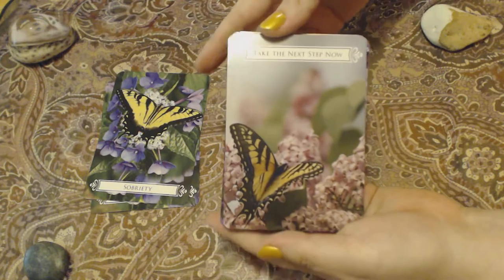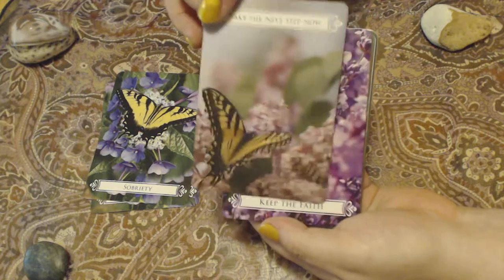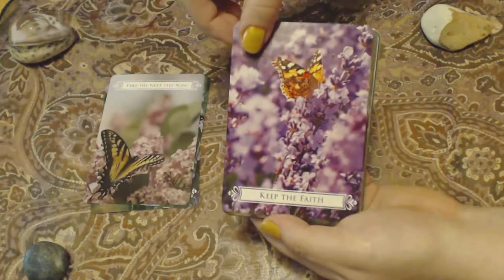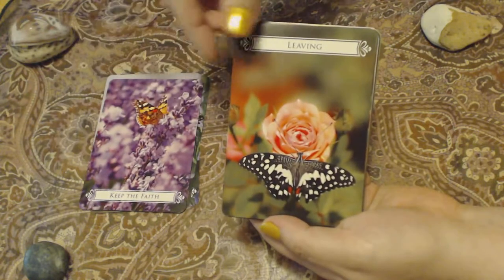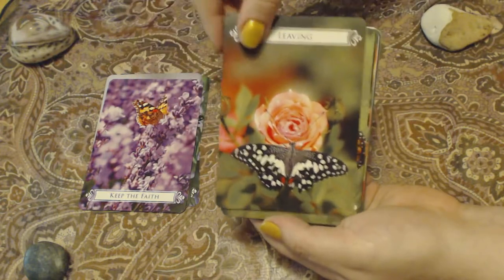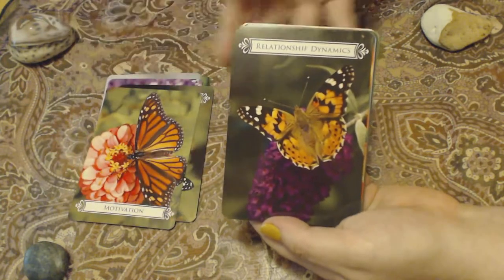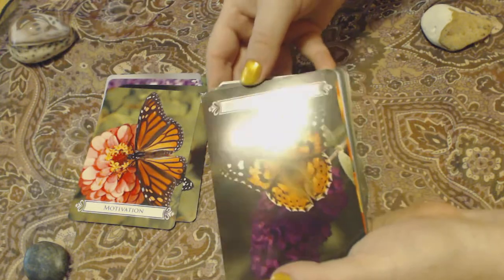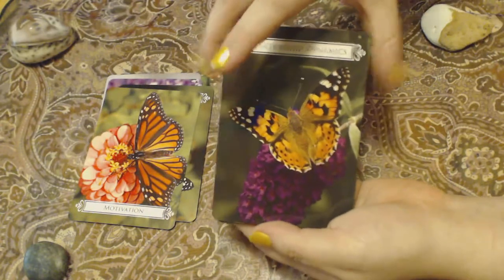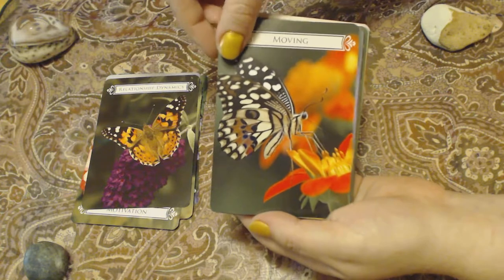These are the cards. I love this deck because it's real pictures of butterflies out in nature. This is beautiful. Sometimes the message is on the top, sometimes on the bottom, depending on the picture. They're beautiful cards. As you can tell, they do have a glossiness to them. I love how they have a plethora of butterflies and flowers and other things that the butterflies are on.